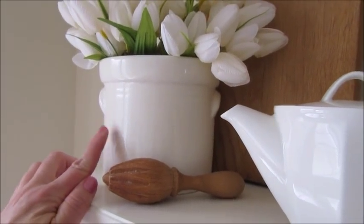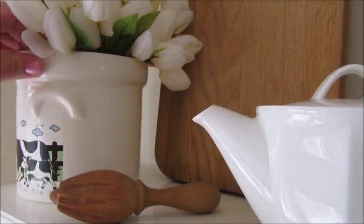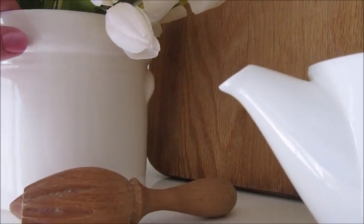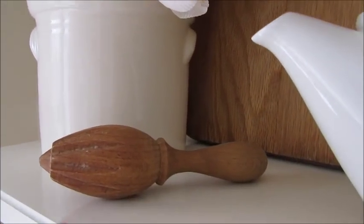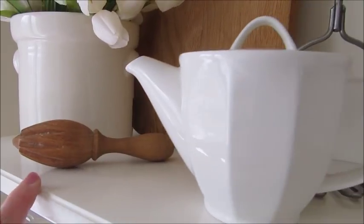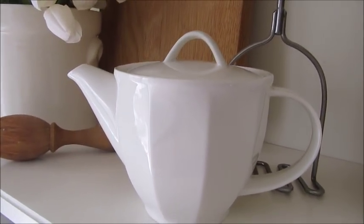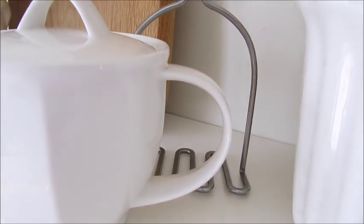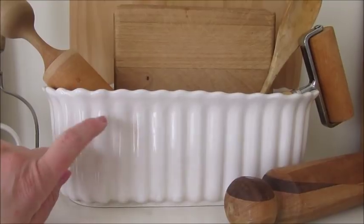Over here I have a bunch of tulips in this little jar made by my grandmother — she was really into ceramics. It has little cows on the front, but I'm not really into that look right now so I turned it around to the white side and added some tulips. Down here is a wooden juicer I found at the thrift store, and next to that is this adorable little teapot also from the thrift store. Behind that is a wooden-handled potato masher, and in the middle is a flower planter that I thought worked really well.